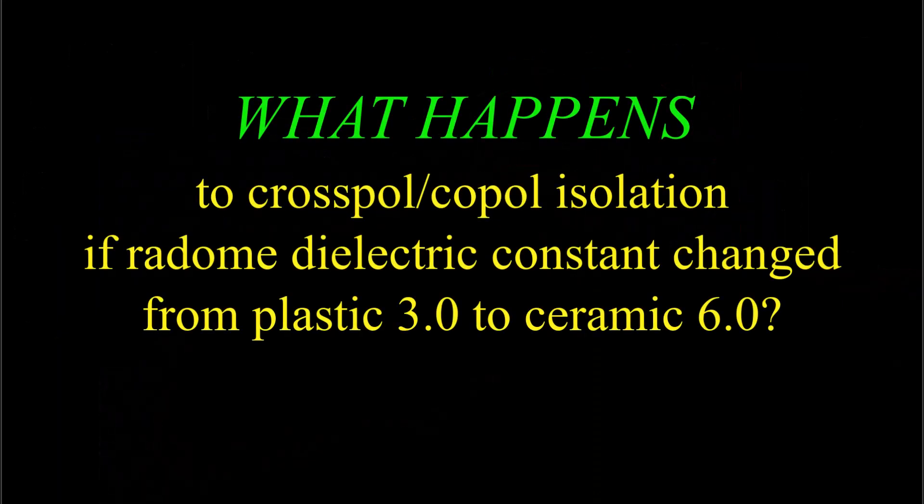I want to insert a little piece here to answer an obvious question: what happens to the isolation between the co-pole and cross-pole antenna patterns if the radome dielectric constant is changed from 3 to 6, which is what we're talking about, with no other changes?